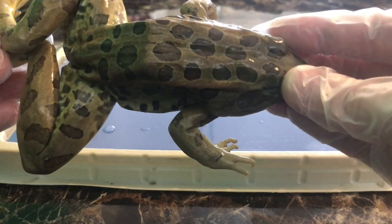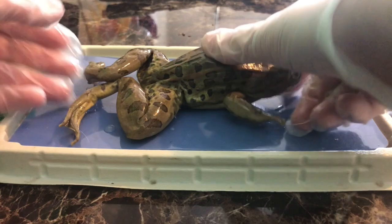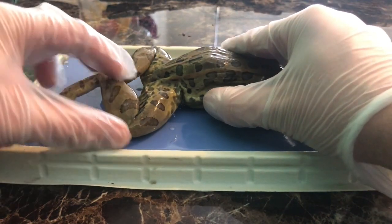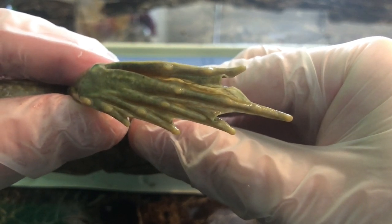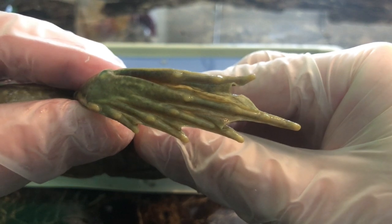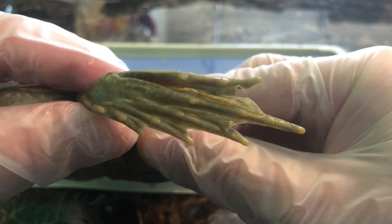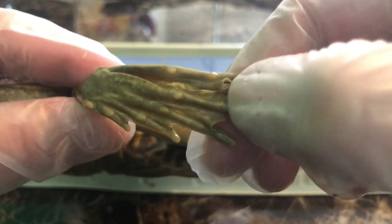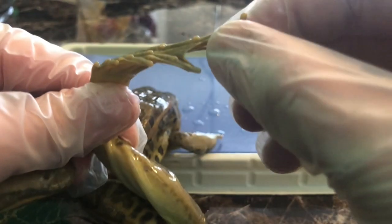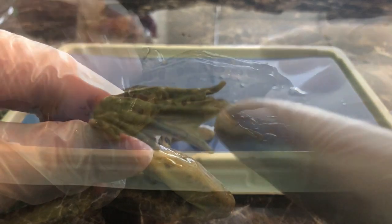Now we're going to look at the hind legs. The hind legs are the jumping legs and they are very strong. There are five toes, and there are little nodules or bumps on the bottom of the feet. You can see those little nodules, those little bumps, and you can also see the webbing between the toes.